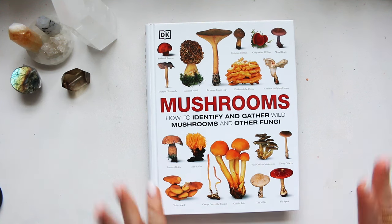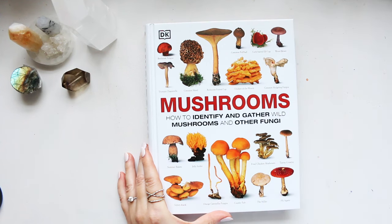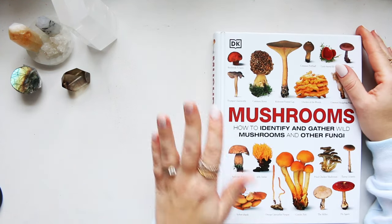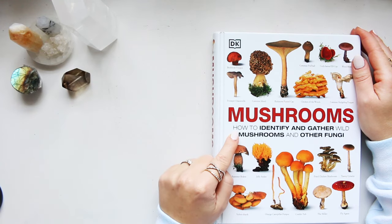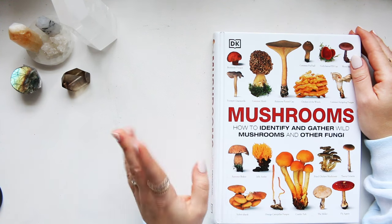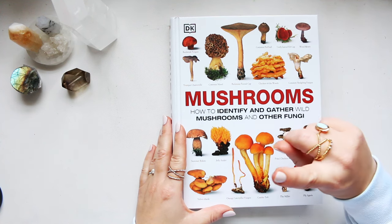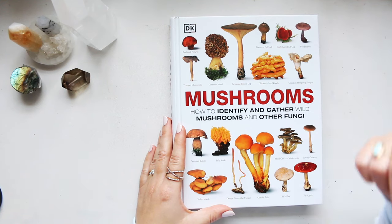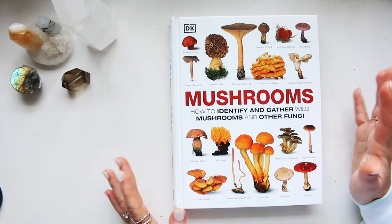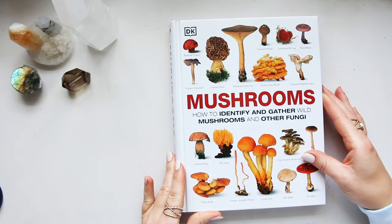Hey everyone, I hope you're doing well. Another book review, and I think this is now going to be it for a while because I've gone through all of the books that I have purchased this year, so I don't have any more to show you. This is 'Mushrooms: How to Identify and Gather Wild Mushrooms and Other Fungi.' This book took forever and ever to arrive — originally about two months wait time — but it arrived within a month, and the wait was completely worth it because it's a stunning book.